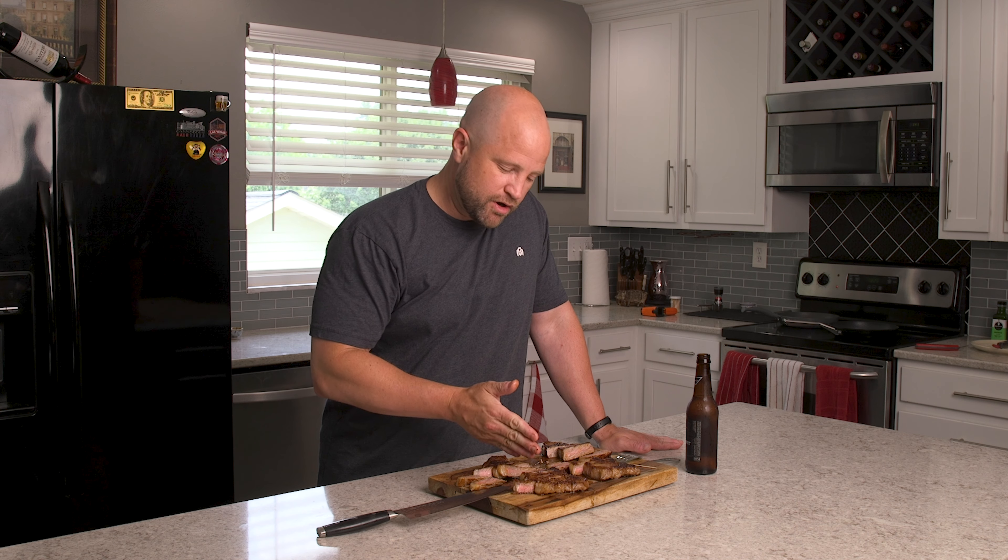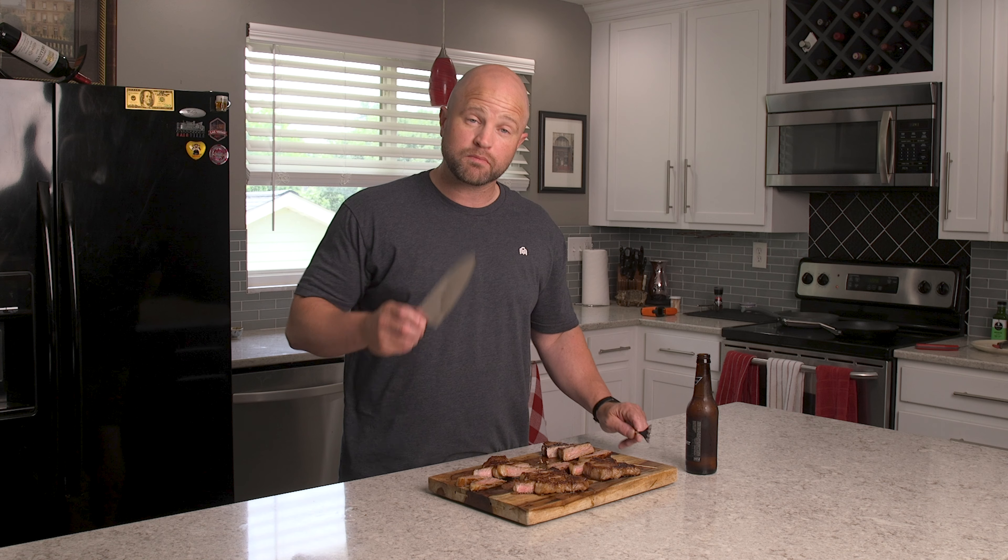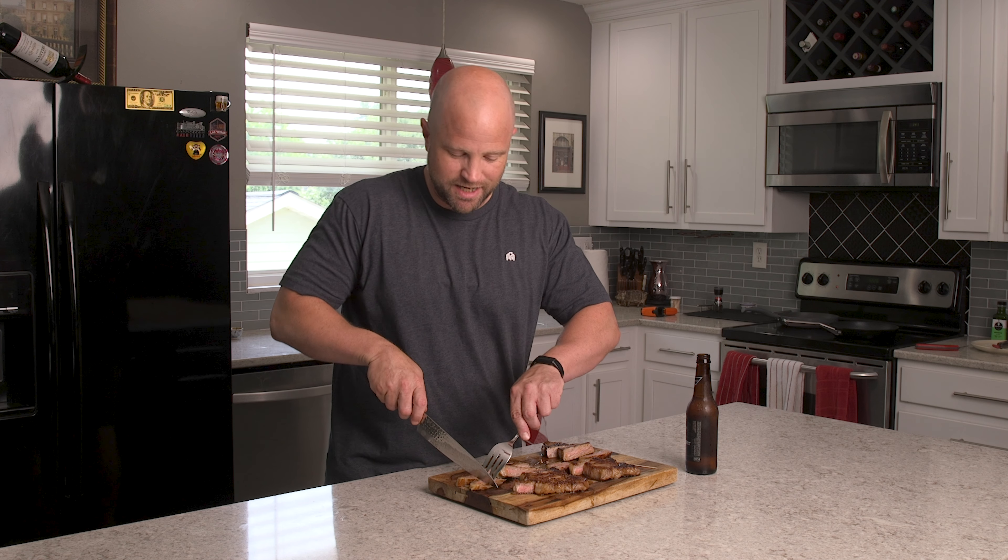What do you think about our experiments? What do you think about me overcooking these steaks? I'd love to hear from you in the comments below — share the good, share the bad. We try to be authentic and real with you. Do you cook with cheap or expensive nonstick pans and have you noticed any difference? I'm going to get back to eating some slightly overcooked steak and I'll see you guys next time.